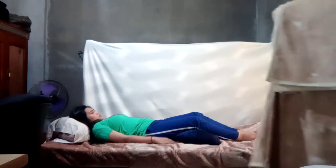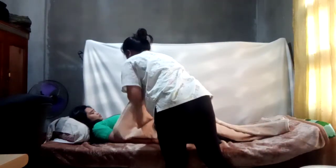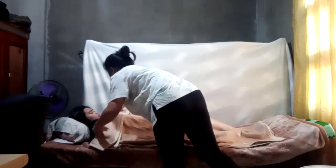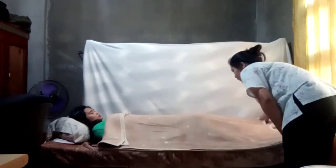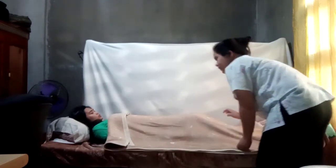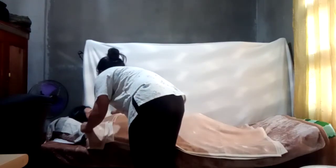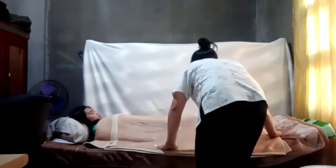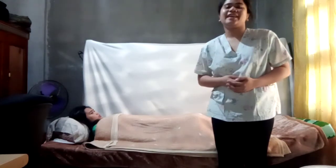Lastly, I will put the blanket from her neck over the shoulder, downward up to the toe, and then I will tuck it under the mattress. That's it for the horizontal recumbent position or the supine position. Thank you.